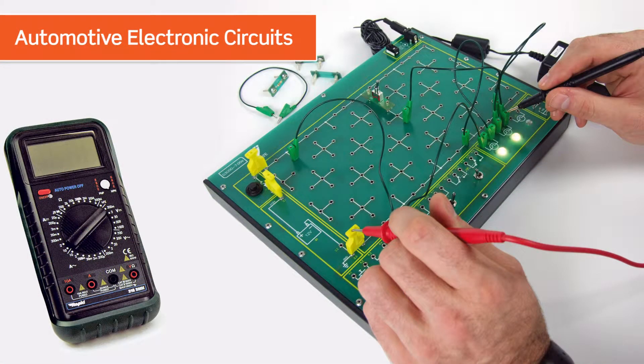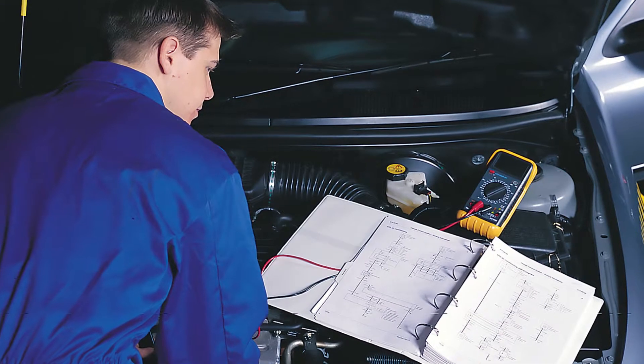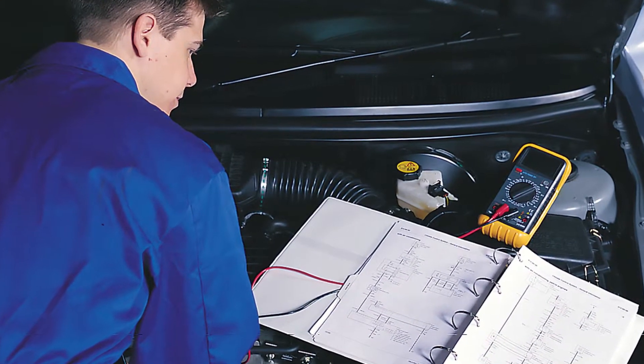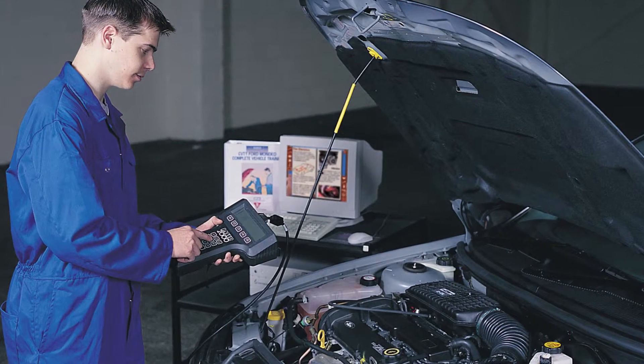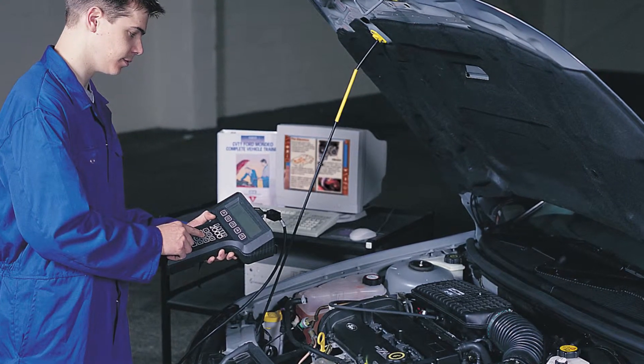The Automotive Electronics Circuits Board is a complete package that combines hands-on learning equipment with multimedia learning materials. Automotive technicians need a solid understanding of electronics to ensure they can acquire the skills needed to maintain modern vehicle systems. This package enables tutors to teach these skills and concepts in any learning space.